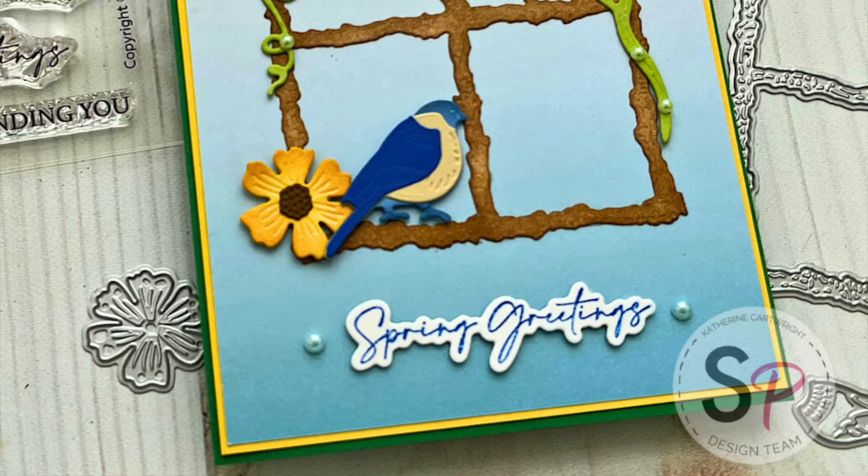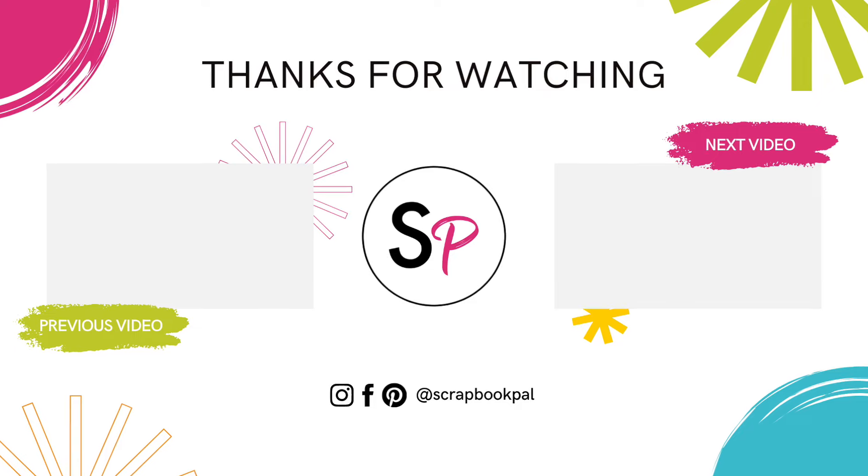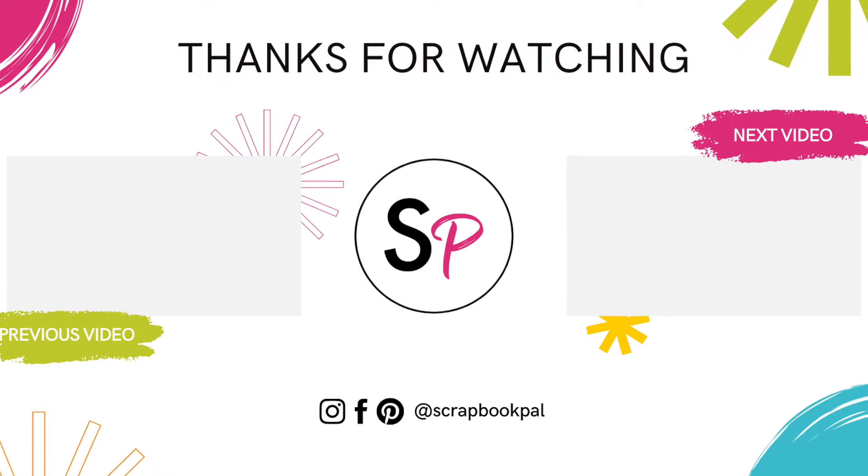That is my project today using this Seasonal Frame. Be sure to subscribe. Thanks so much for watching and have a great day.